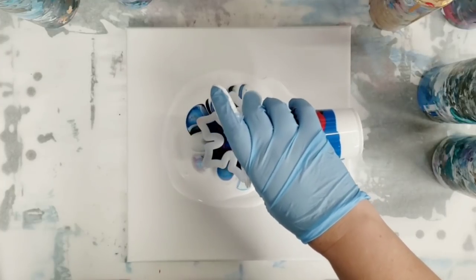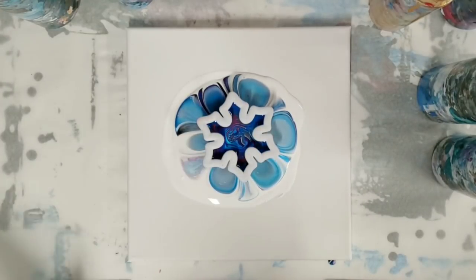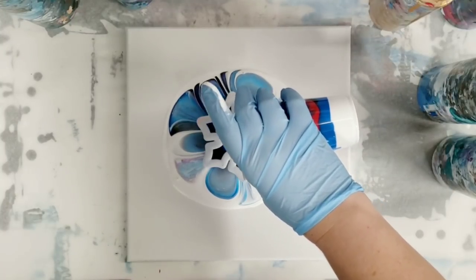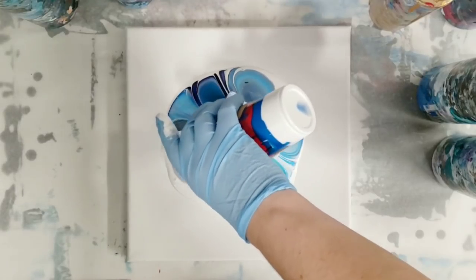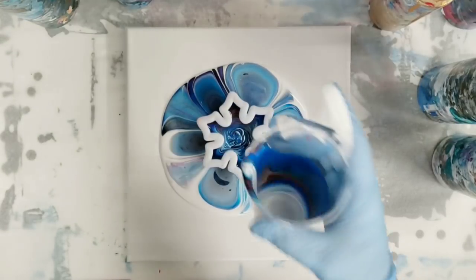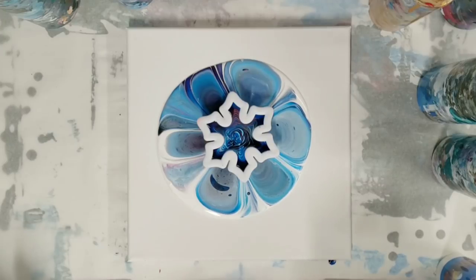We're doing it this way. Okay, already this seems to be working a lot better — probably a combo of the wet base and the fact that I made more holes for the paint to go through. So let it go down a bit, and with that wet base we should get some additional fun effects. We'll let that sit for a minute and it'll just keep draining out, and then we'll come back and tilt it.